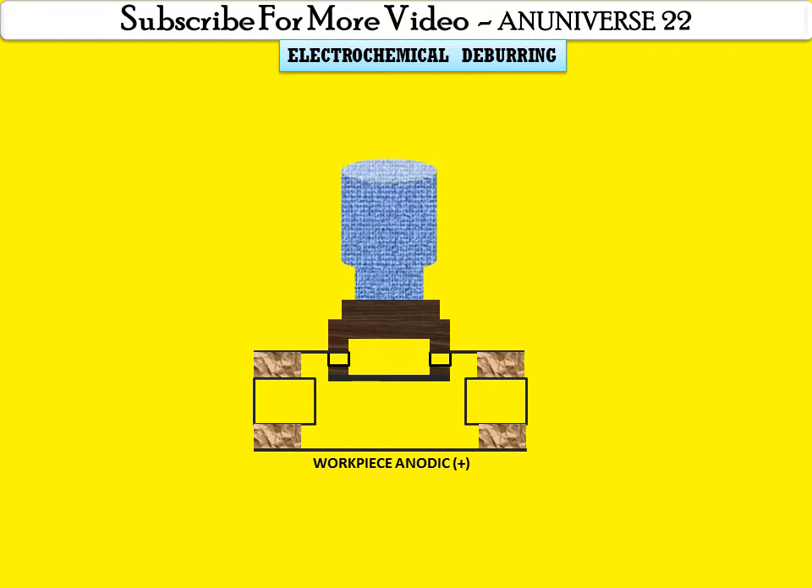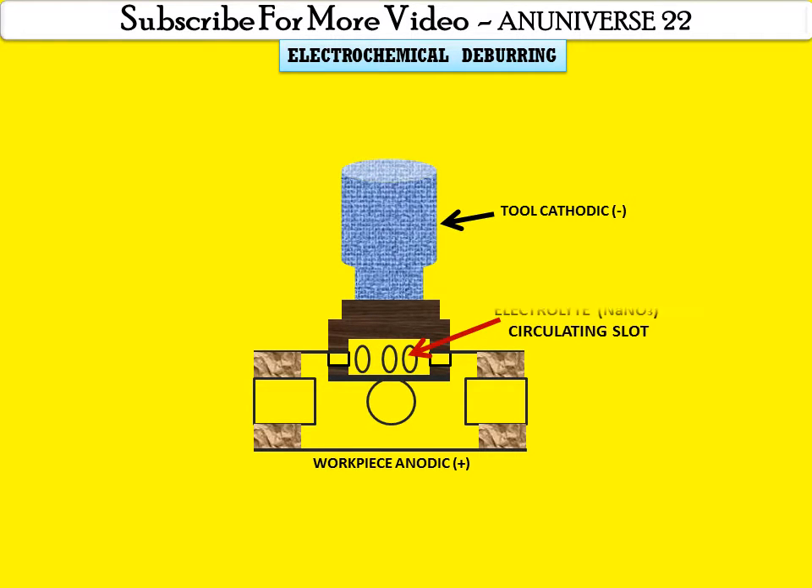the workpiece is the anodic part, which is generally placed on a vise or fixture, and that positions the cathodic electrode in close proximity to the burr. This is the cathodic tool and these are the burrs on the workpiece. The tool is cathodic, that is negatively charged, and these are the portions for electrolyte circulating slots. Generally NaNO3 is directed under pressure between the gap, cathodic tool and the burr.